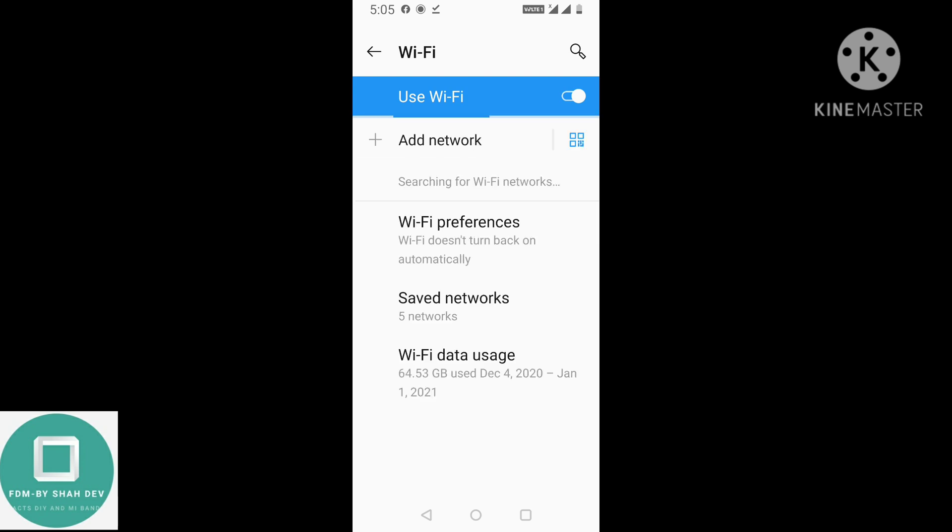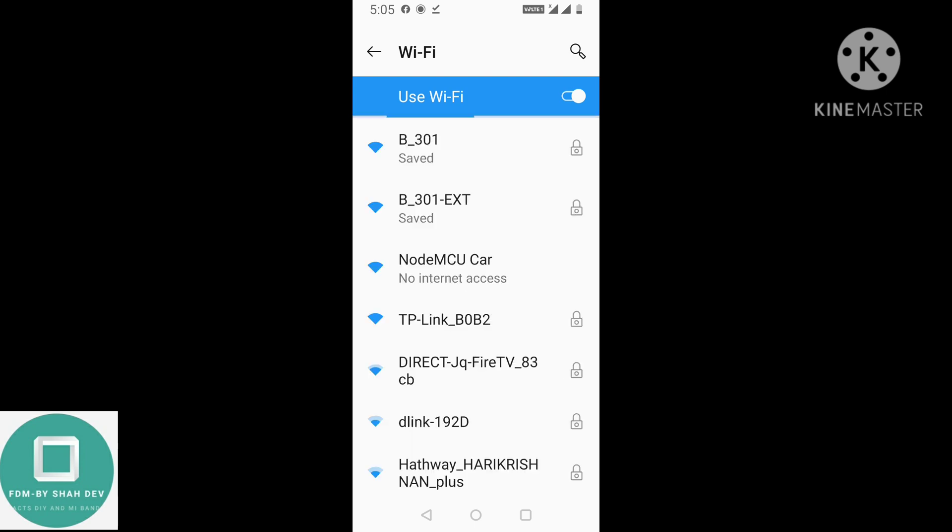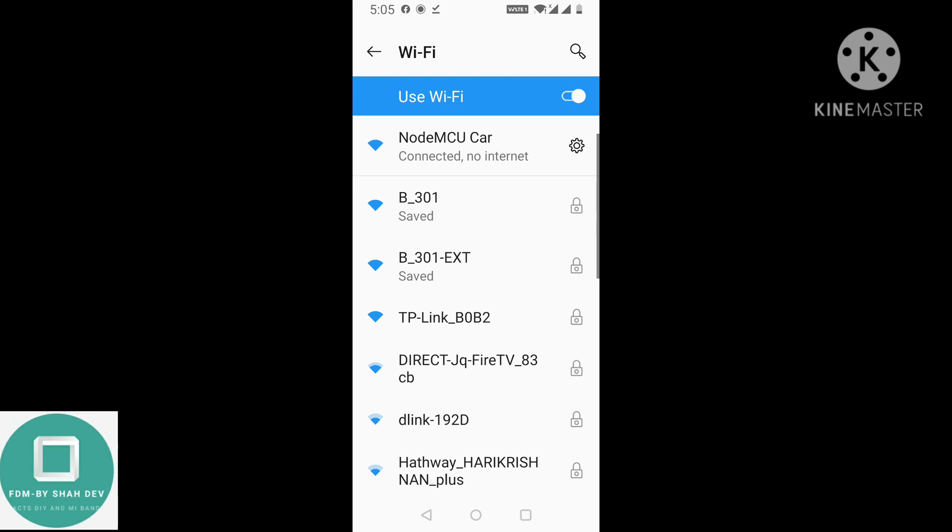After you turn on the car, connect to the Nord MCU car WiFi network.